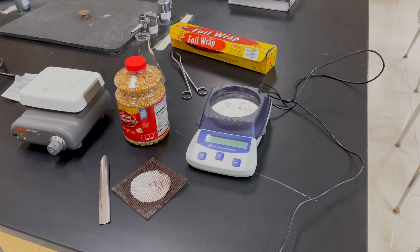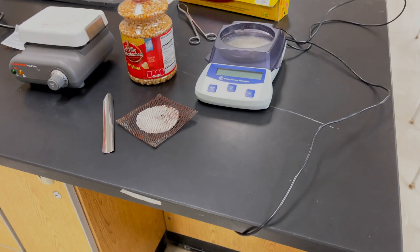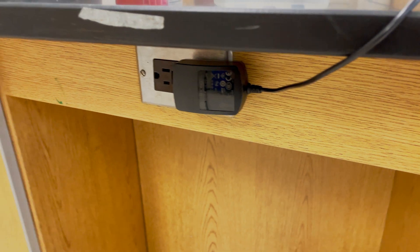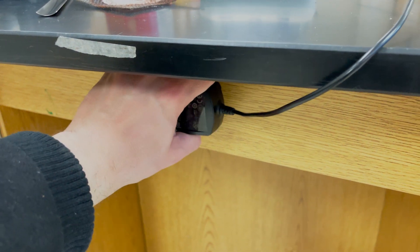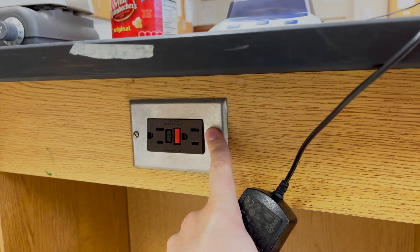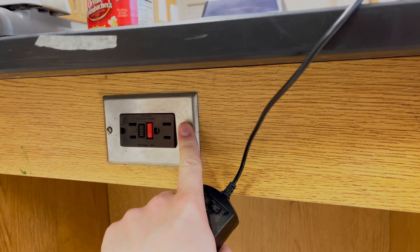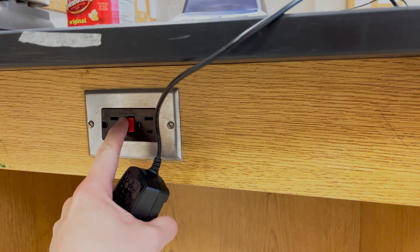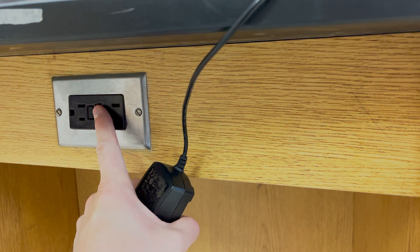The first thing we're going to need to do is start up our balance. First, make sure that it's plugged in and the electricity is on. We also want to make sure that the red reset button is pushed in, because sometimes the balance will not turn on if somebody has hit the test button or it has actually popped out.